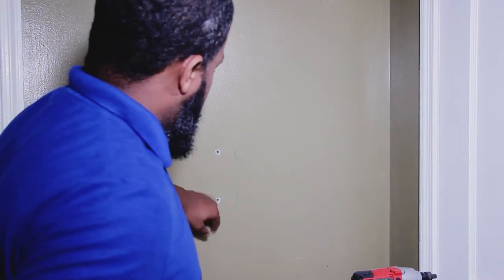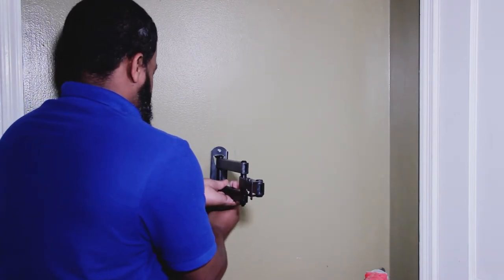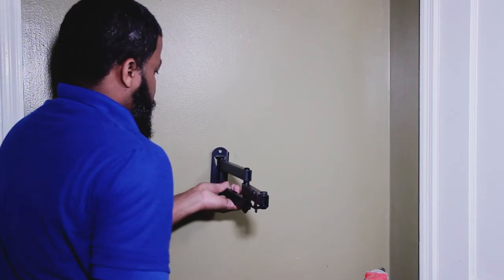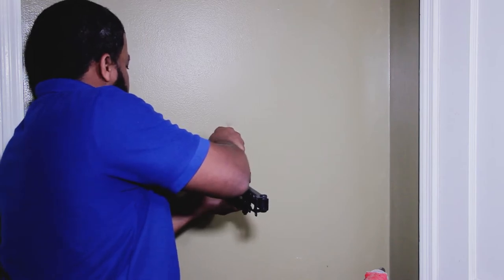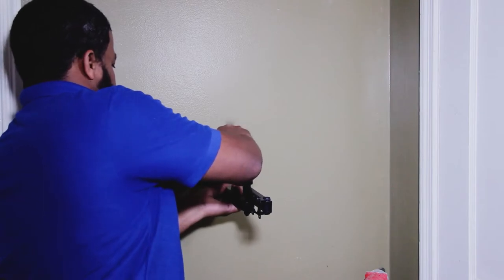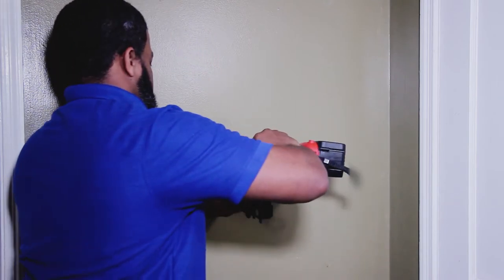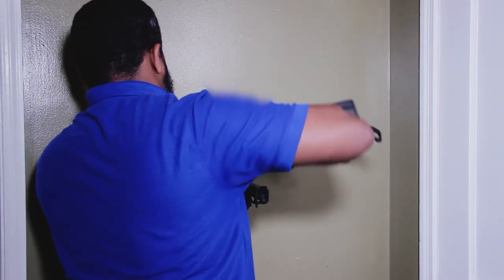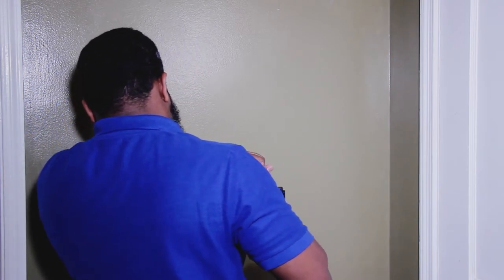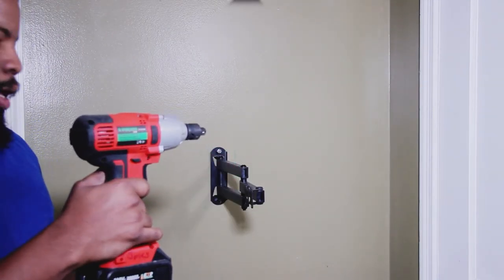That's in there. Yes! Got it in. I'm going to tighten up by hand — I don't want to use the impact gun.